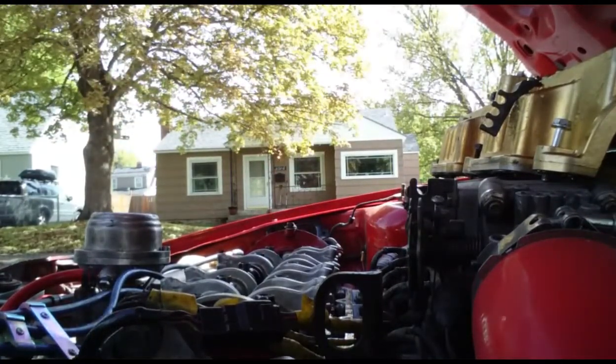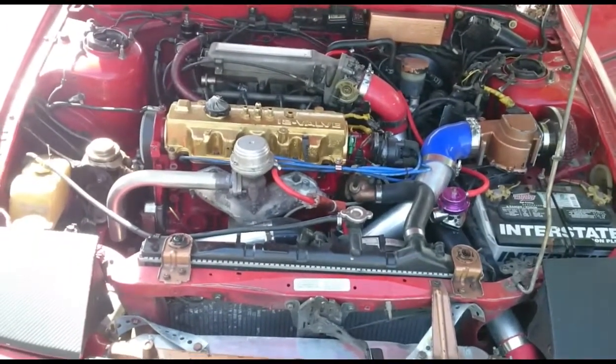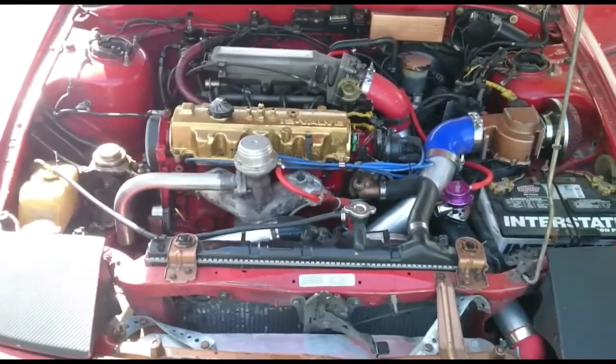20 foot-pounds. Now throw the valve cover on and she's done — new HLAs. Running now, letting the lifters pump up. Takes a little bit, but when she's done she'll be smooth.